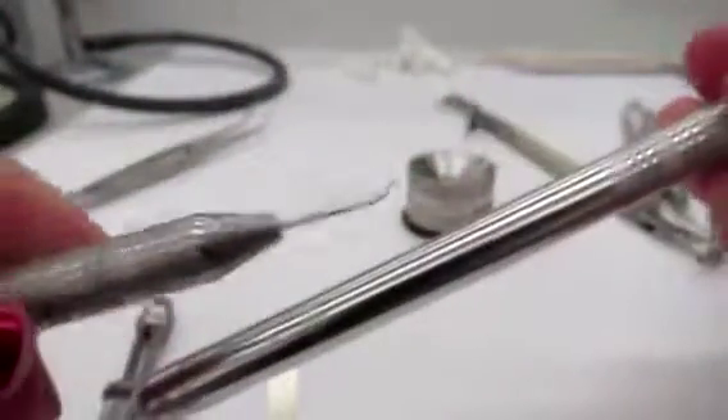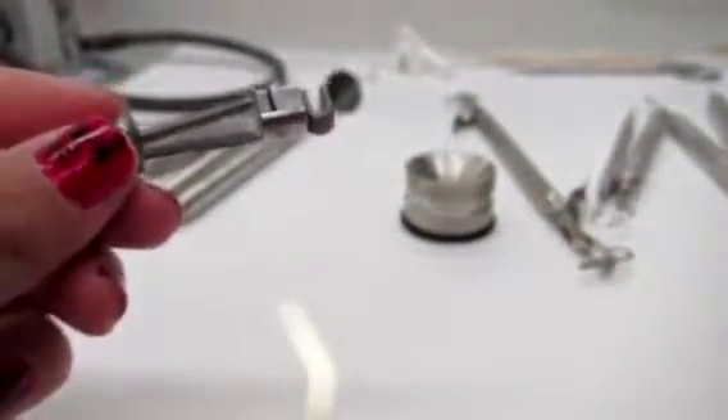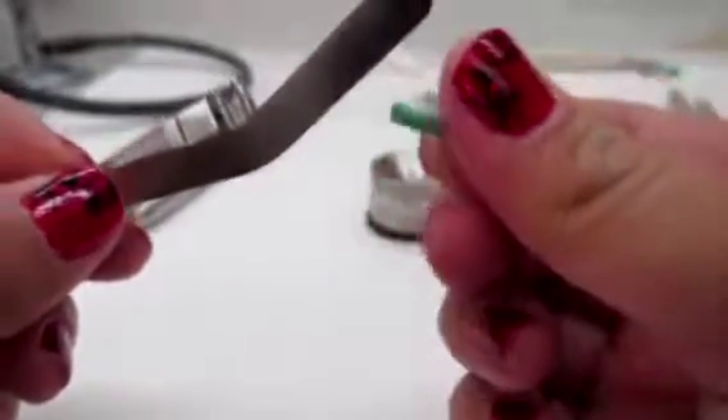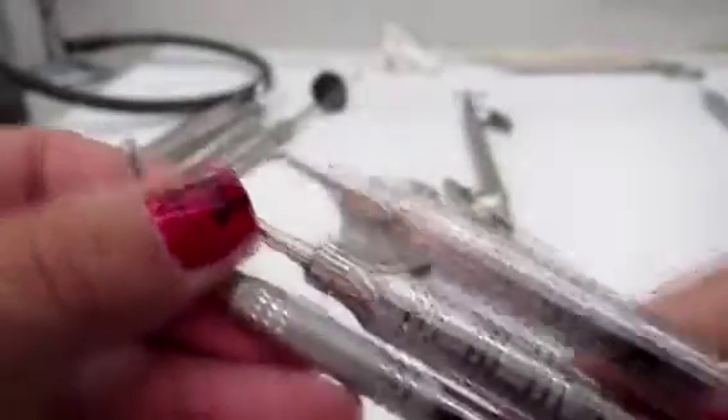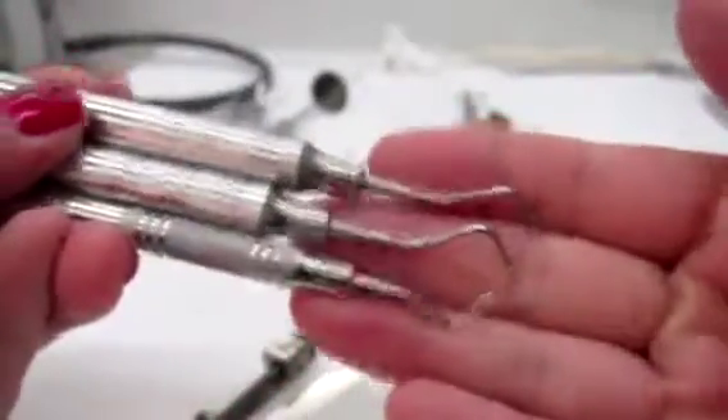So we're going to take you step by step. First thing you're going to need is your basic everything: your mirror — well you don't need the probe but you need an explorer for sure — and you need card pliers. You're going to need a matrix band, a Kofferhaer retainer, and you're going to need a wedge. You want a nice thick wedge so that you can separate the teeth a little and make room for not only the band but a nice tight contact. You're going to need your amalgam well, an amalgam carrier, and then your condensers. They come in all different sizes — you start with the smallest one and work your way up.